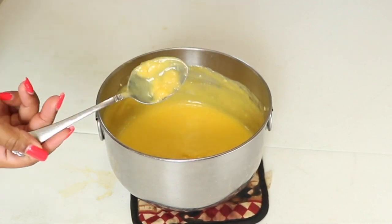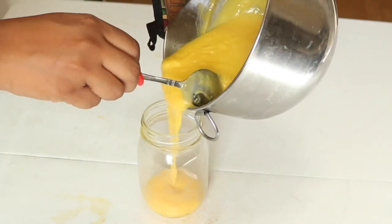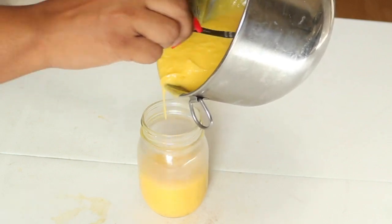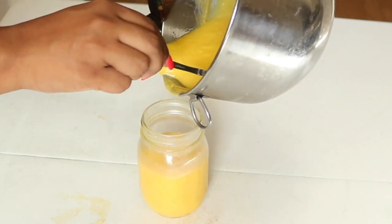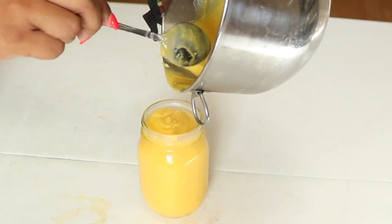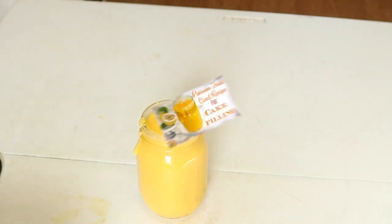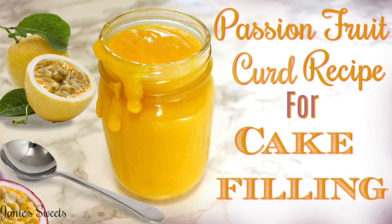Once it's there, you can go ahead and preserve it however you'd like. I like to use mason jars — it's just easier; you can pop this right into the fridge and it'll last for a pretty long time. I normally make it the night before I'm going to use it for a cake, just to give it a little time to settle and get a little bit firmer in the refrigerator.